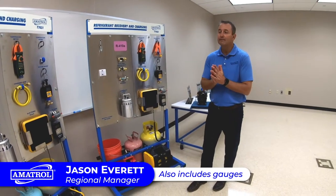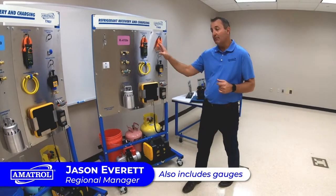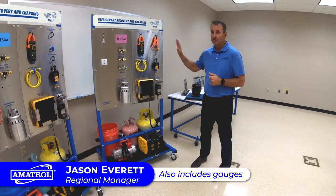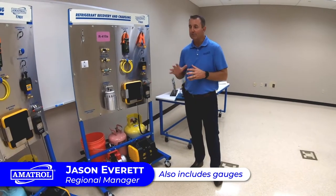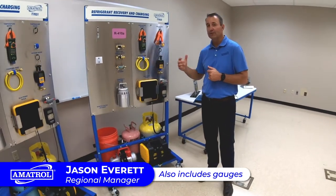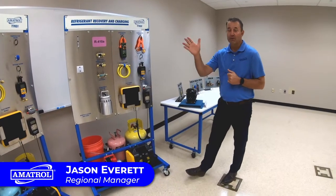This also covers leaks and environmental concerns of the different refrigerants. These are really good training systems, newer to the market. A big part of our HVAC program is going to teach these skills for technicians out in the field for refrigerant recovery and charging.